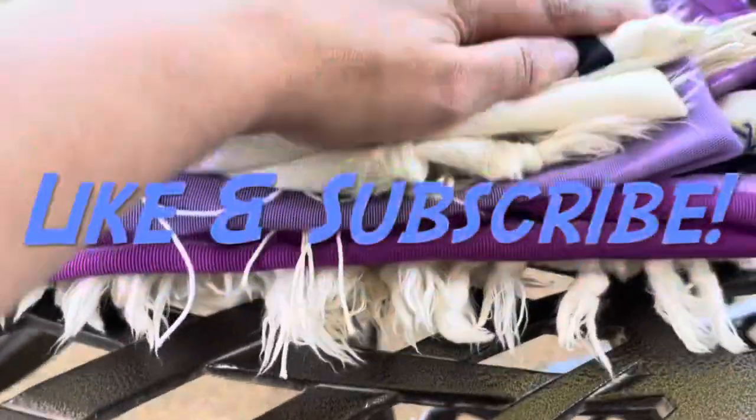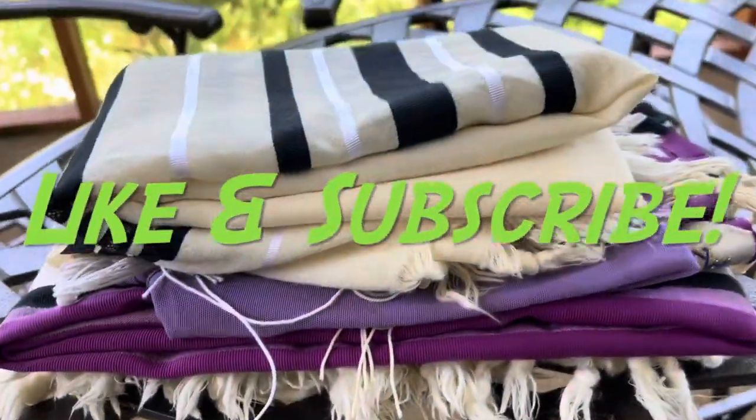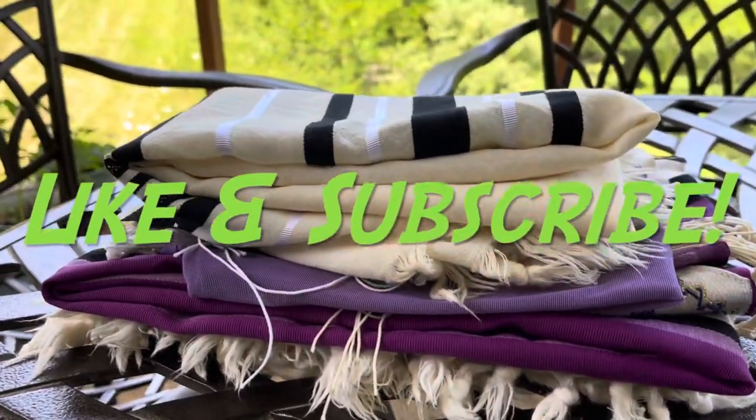Thank you for joining me. Please like and subscribe, and see you in the next one. Shalom uv'racha, from my bayit to your bayit.